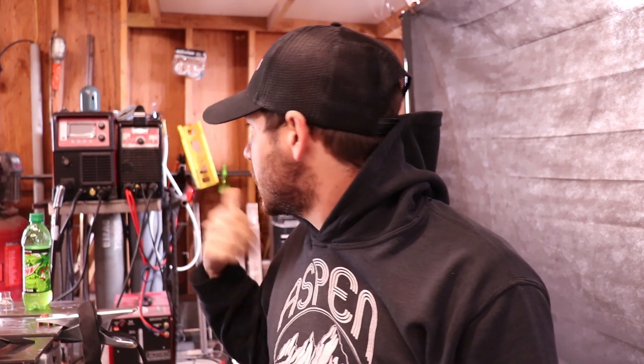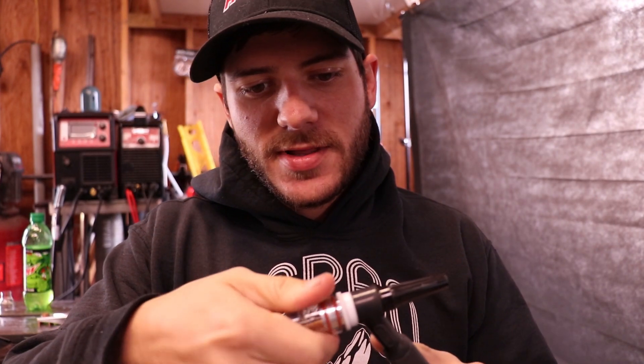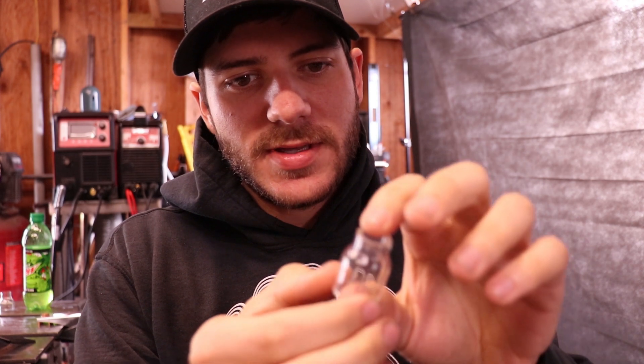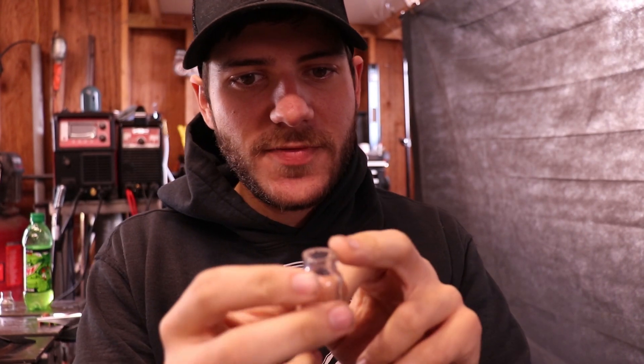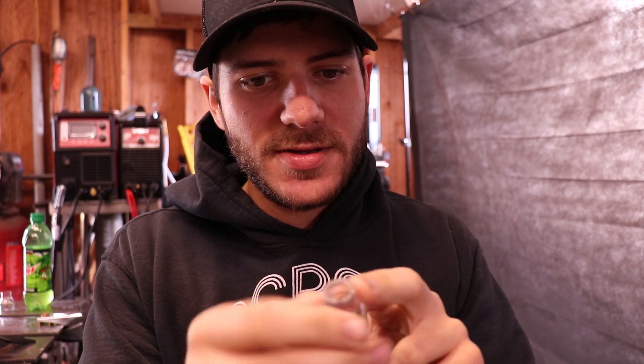In this video I used the HTP Invertig 221, and HTP also sent me some of these edge welding cups — they're like a Pyrex type cup. I don't know what they're made out of, but they all work with the gas lens. This is their number seven standard, and I used this one probably like 30 to 40 hours of AC welding over the last couple weeks and it's held up pretty good. I've dropped it a couple times and it's still running.